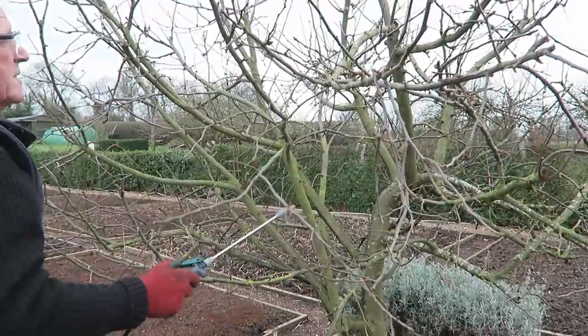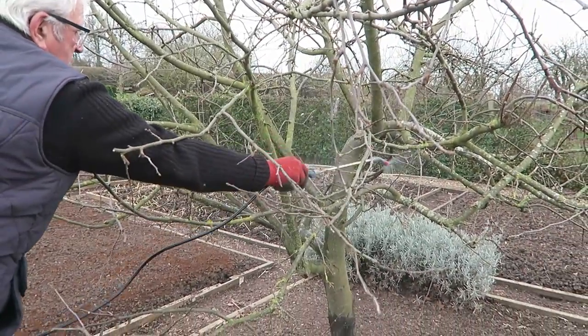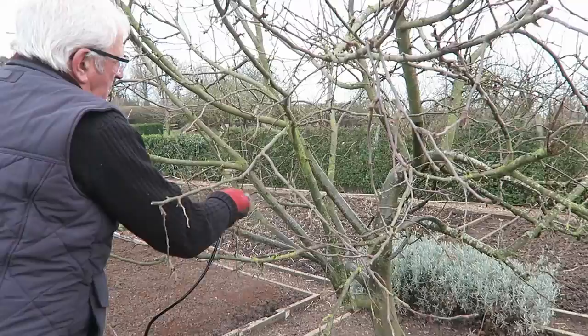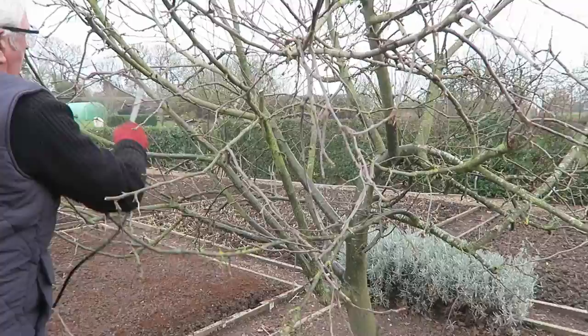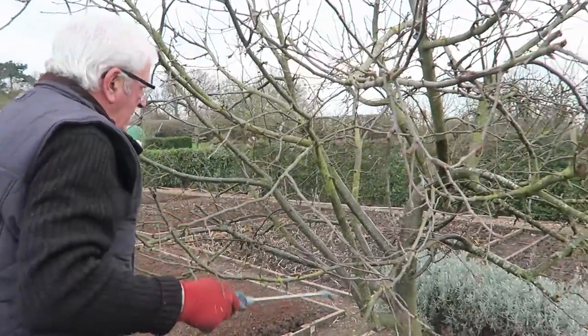We'll just do this side of the tree; I'll start from the centre again, making sure it's all nice and wet in those cracks and crannies where the greenfly and such hide. There could be some eggs in there as well that were laid last year.